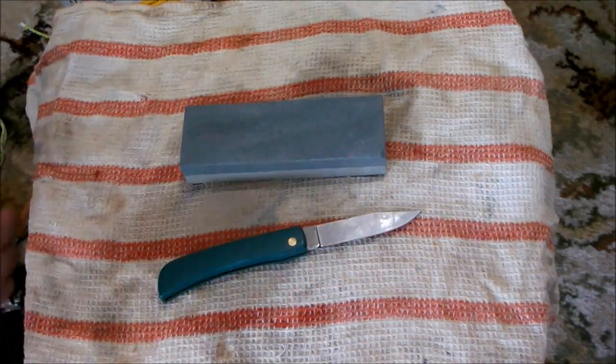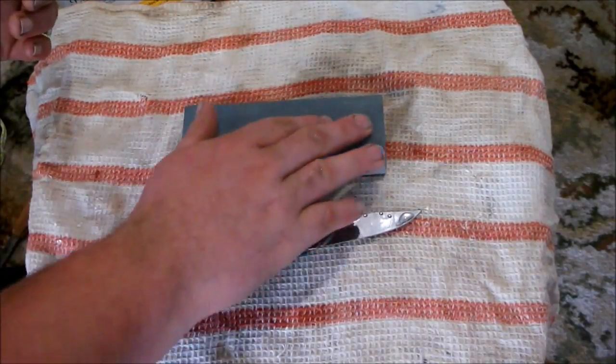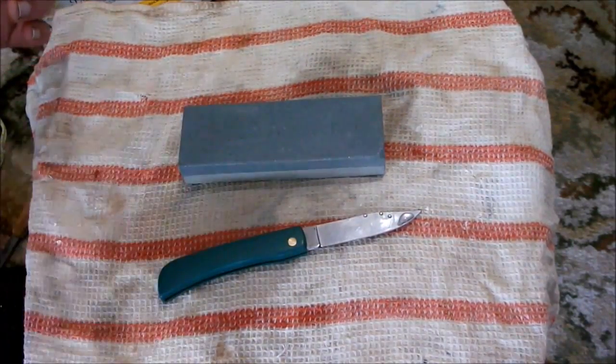All right, I'm just going to splash a bit of water on. I've had it soaking for about 15 minutes or so.